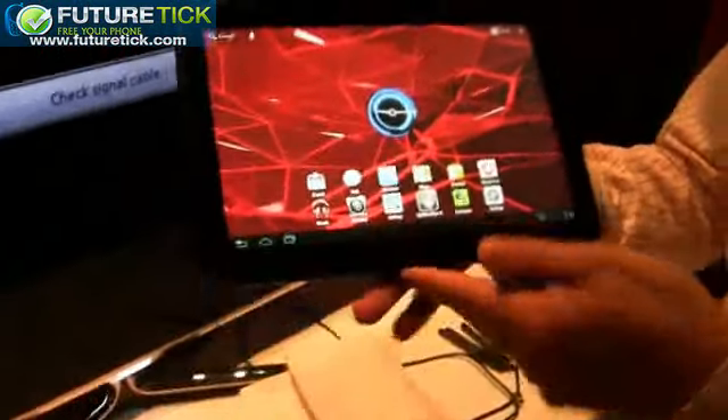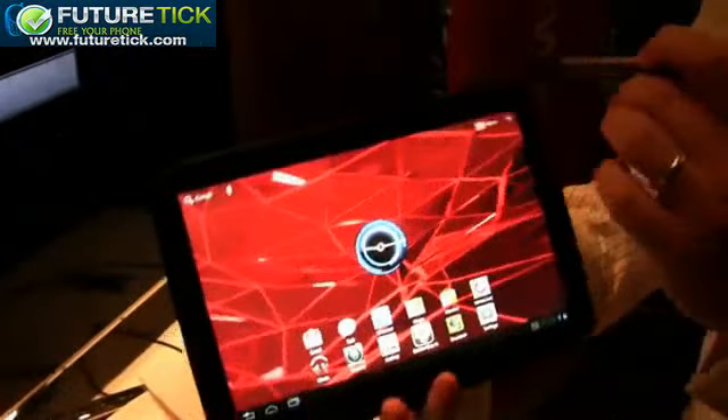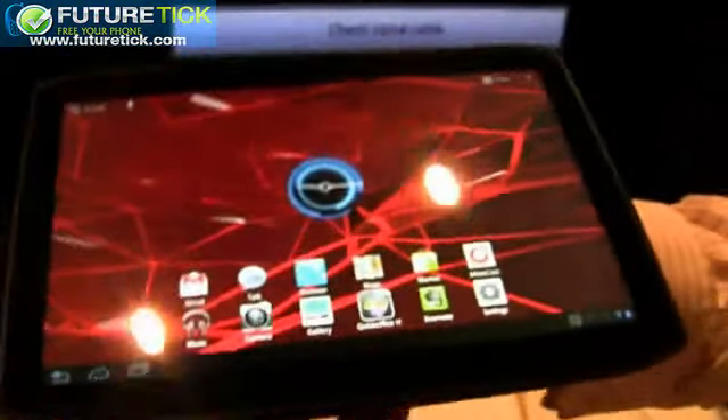The device features a 1.2 GHz dual-core processor. On the back you can see the HD camera and the flash — yes, a 5 megapixel camera on the back. We've also got an HD camera on the front for point-to-point video conferencing, for example with the Google Talk application included on the device.